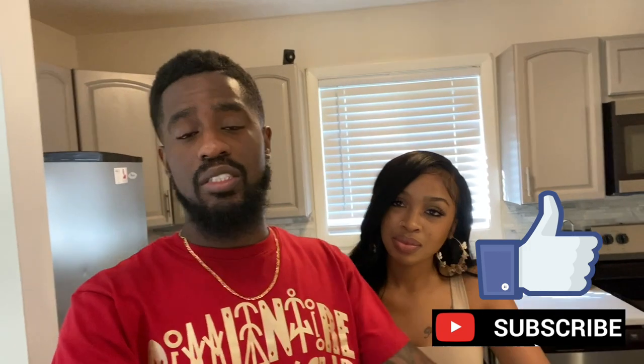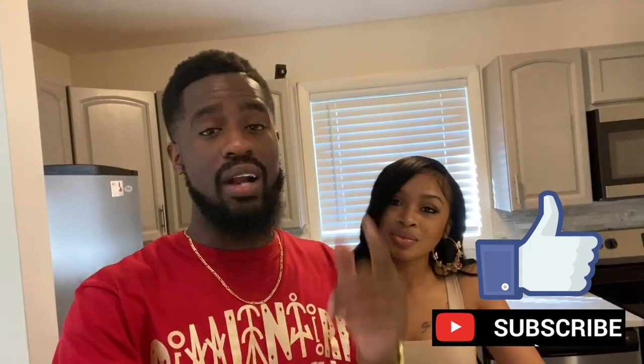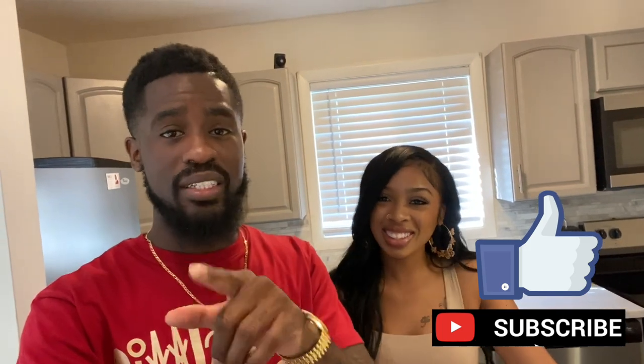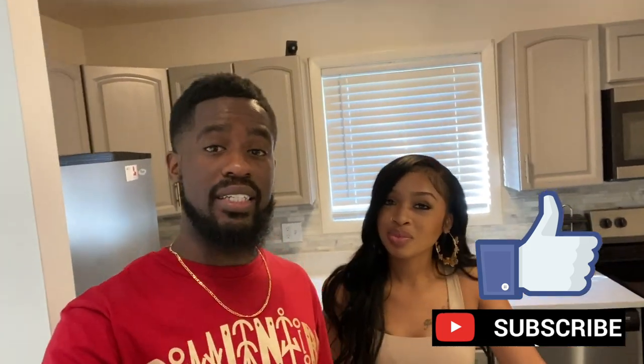Thank you guys for joining us as we gave you an up-to-date status of our renovations of our soon-to-be rental property. If you are looking to renovate your kitchen or your property, or if you're into real estate and finances, please like the video, subscribe to the channel, and hit the notification bell. I look forward to seeing you guys in the next video.